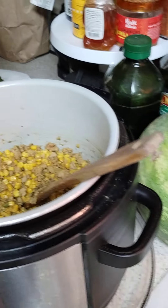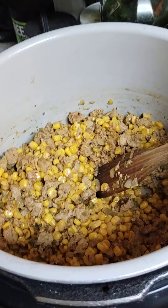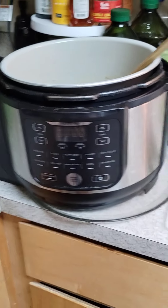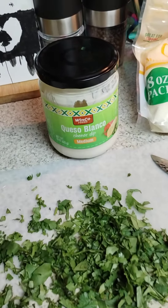So this is where we're at so far — we're doing this in the Ninja Foodie. All right, here comes the fresh cilantro. Okay, so dip!